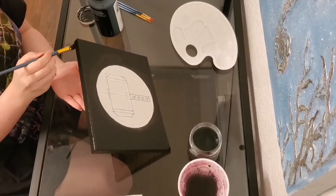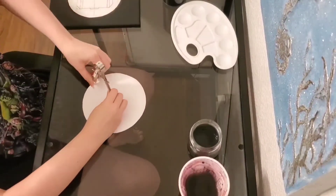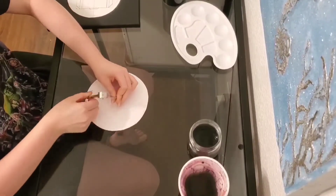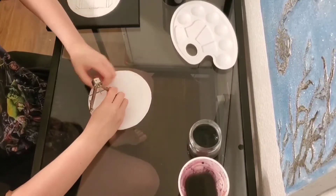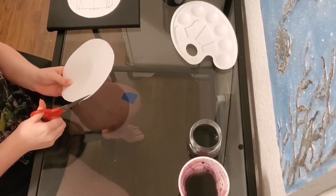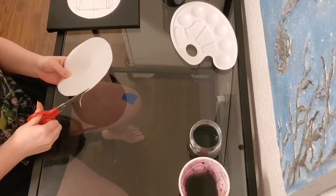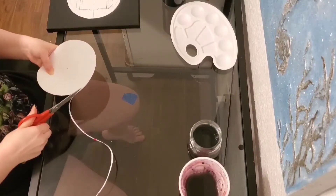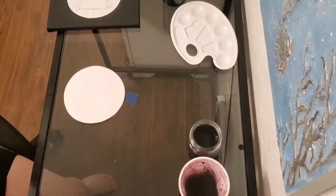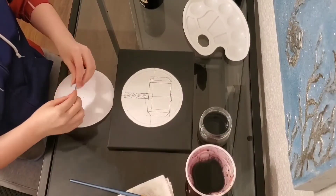Once you've finished painting the background black, I'm going to take a piece of cardstock and I'm going to use the same measurements and cut out a circle. Once you've finished cutting it out, I'm going to then add tape on the circle and put it over the image you just drawn.